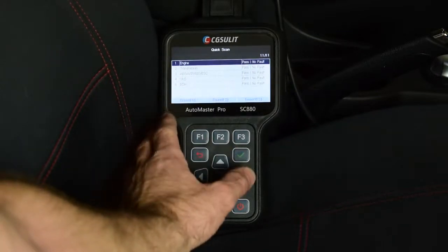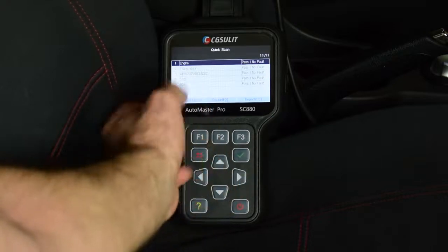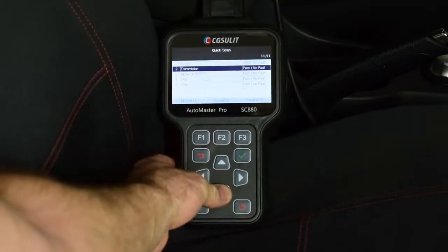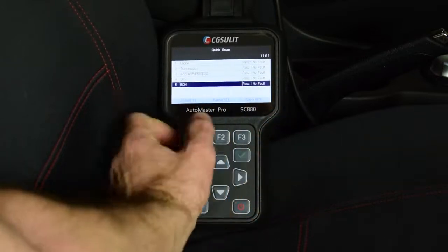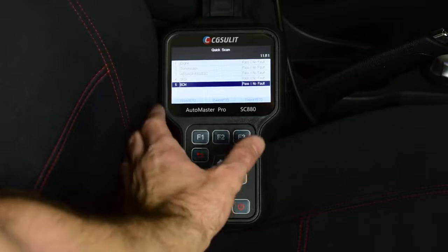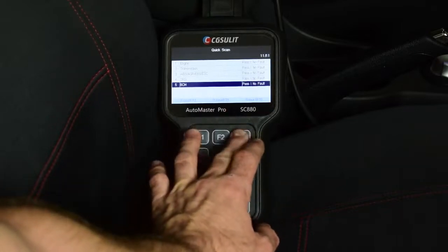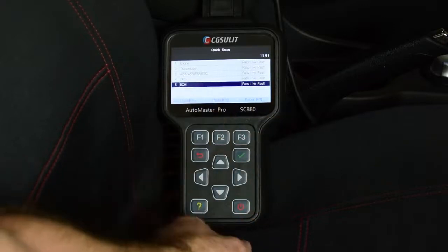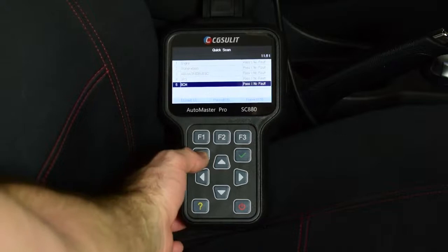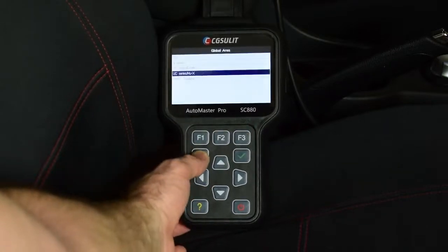It's now scanned through all of the modules fitted to the vehicle and checked for any fault codes. You can see it has passed every module in the vehicle and there is no fault evidence — great news. If we did have a fault code, we could go further into it, carry out the report, and then diagnose that particular fault code. For now we'll go back to the main menu.